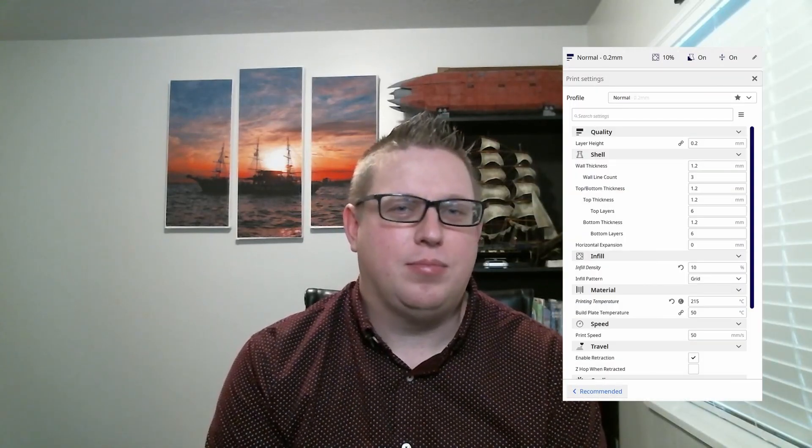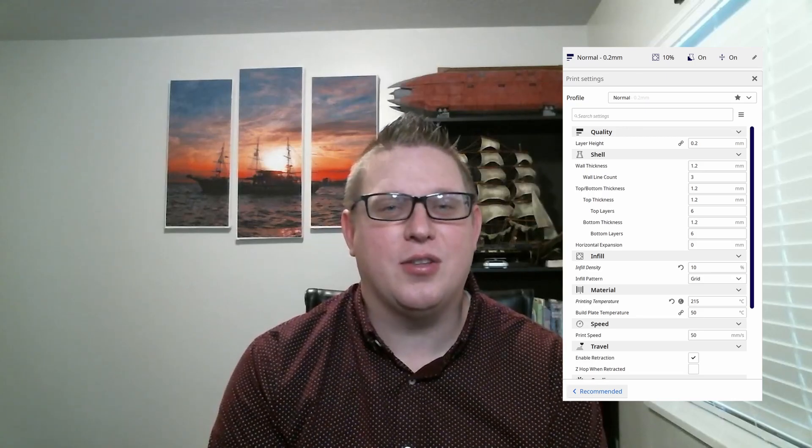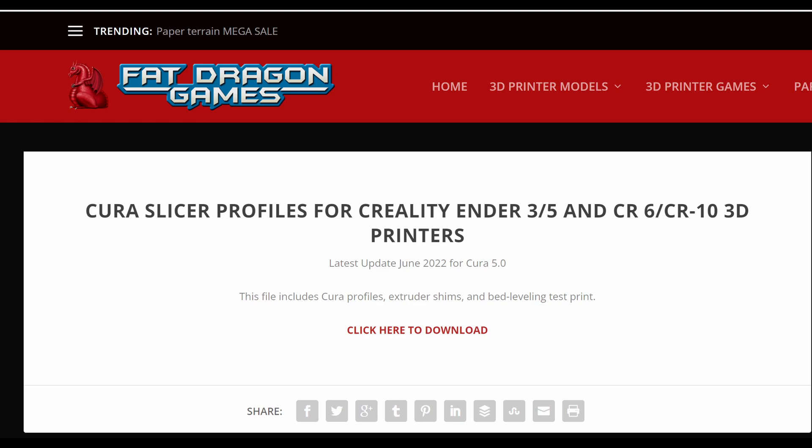In the next video we'll go over resin and the different places you might go to find resin miniatures, but with either printer you're going to have to find settings. You'll hear people talk about fine-tuning your settings all the time. I'm not going to go into the nitty-gritty of that — instead I'll lead you to Fat Dragon Gaming, a website that does miniature printing specifically for FDM. Every now and then they release a new updated profile for your printer which changes all the settings — they have one specifically for terrain and one specifically for miniatures. You'll find a link to their website in the comments, and in my experience they've done a really good job helping me print really good detail for my tabletop.